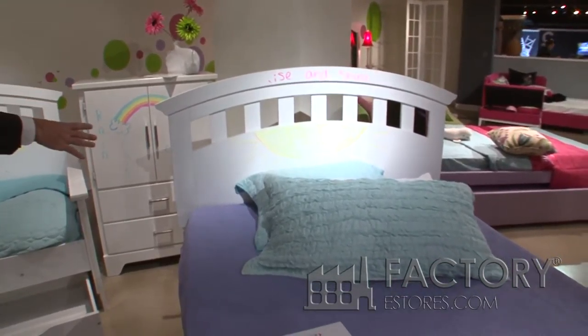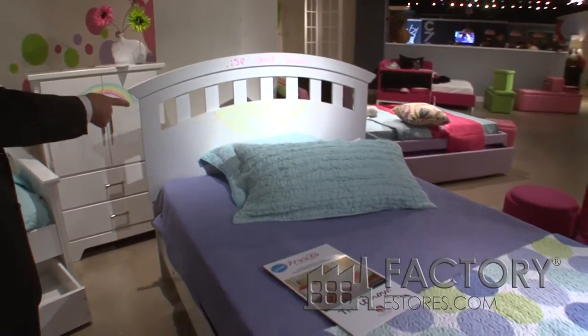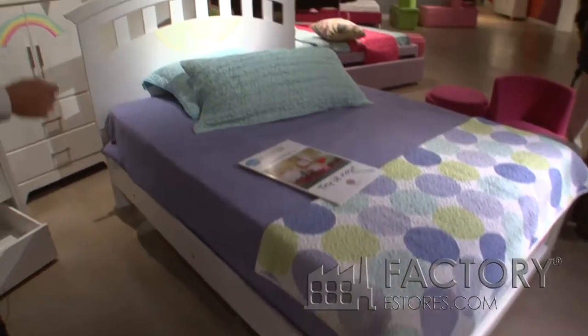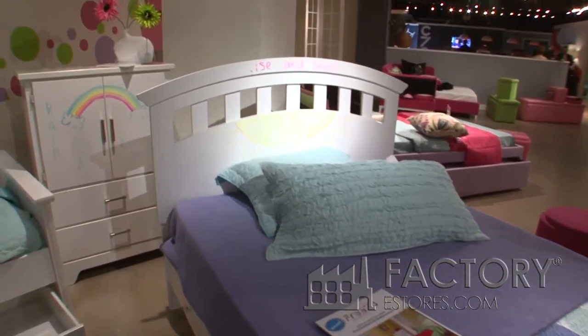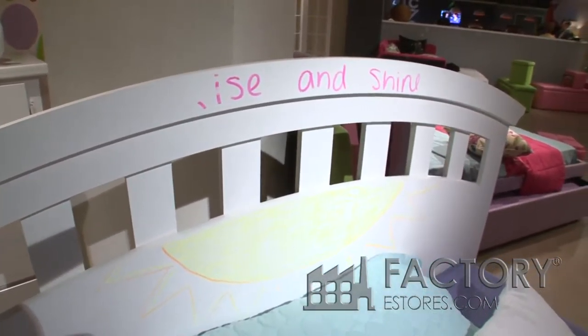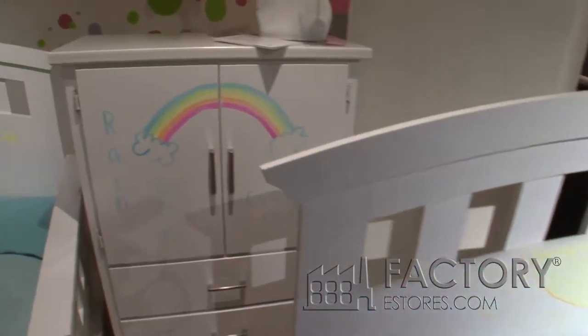We offer it in a 3-3, or as you see here, a 4-6 bed. It comes complete with headboard, footboard, rails, slats, and support.